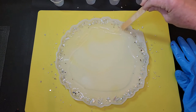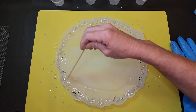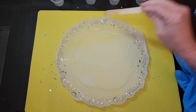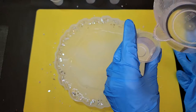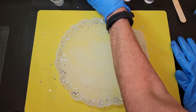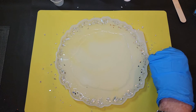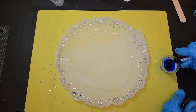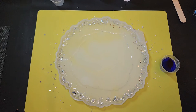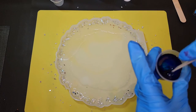Now I'm going to pour a little bit off into these smaller cups and put my glove back on because I don't want stained hands today. I'm going to add my sapphire blue to this one and I want it a really deep blue, so I'm not going by drops, I'm going by squirts — that was about four squirts. These little cups can be hard to hang on to.